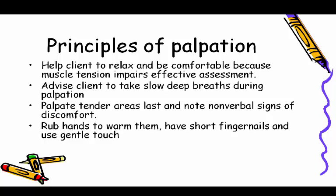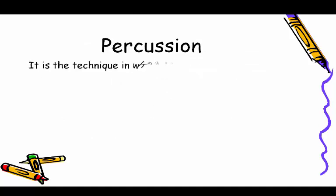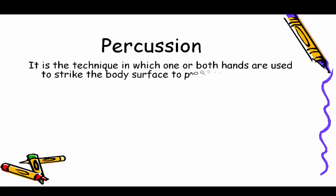Palpate tender areas last and note nonverbal signs of discomfort. Rub hands to warm them, have short fingernails, and use gentle touch.